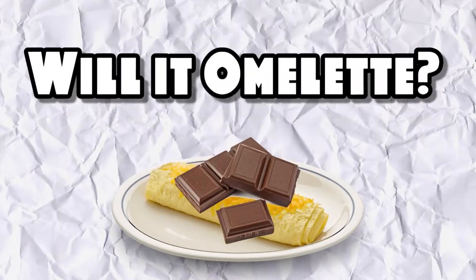With a lot of omelettes, people are lacking some sweetness, and that's what we want to bring to you guys. We want to bring a nice sweetness to your life — sweet omelette. So we put chocolate in an omelette. Chocolate — will it omelette?